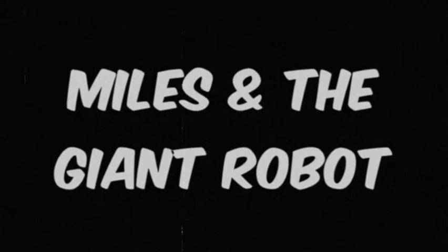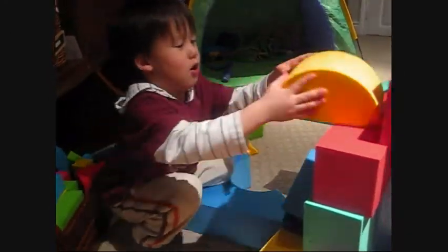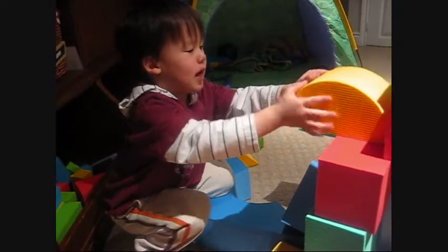Let's build up the robot. We have to build it up some more. That's the curator. I call it a curator because it always curates things.